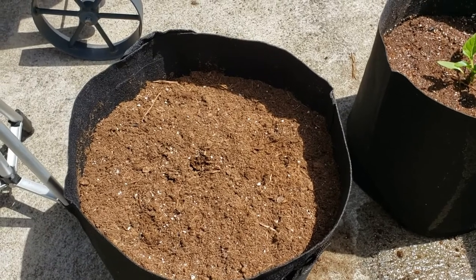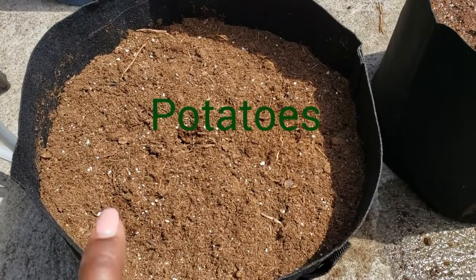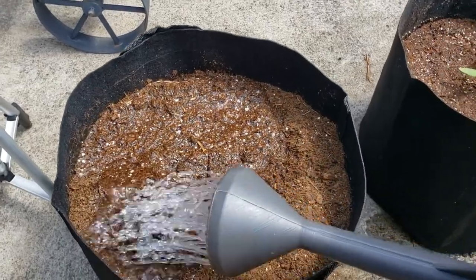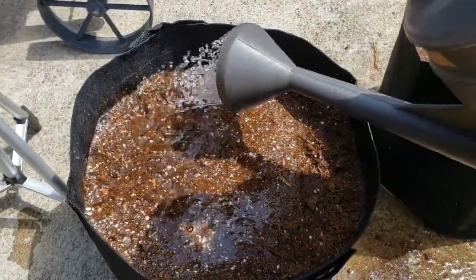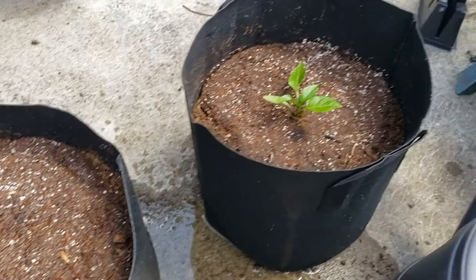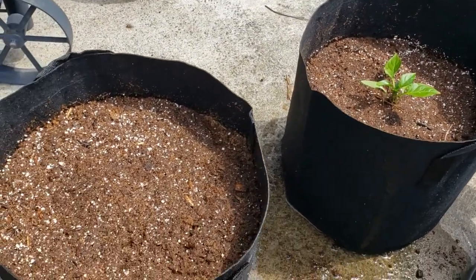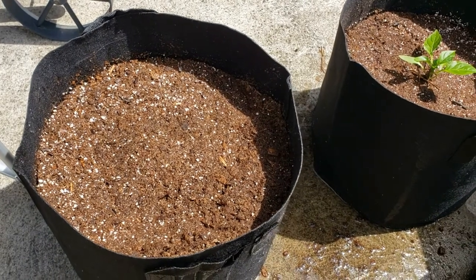Sorry guys, my phone ran out of space. Anyway, I finished putting the soil in the grow bag and now all I need to do is water them in. You just want to water them in really good. There we go — that is it. I already did the peppers, so now I'm going to sit these bags over in my garden area. Thanks for watching guys — I hope you like, comment, subscribe, and please share if you like these videos!